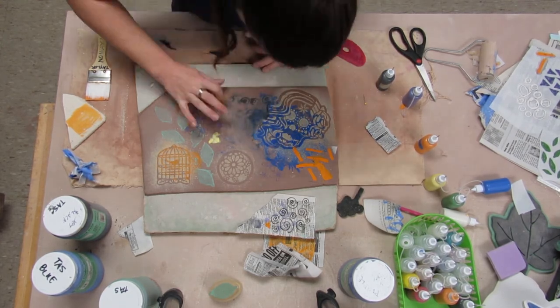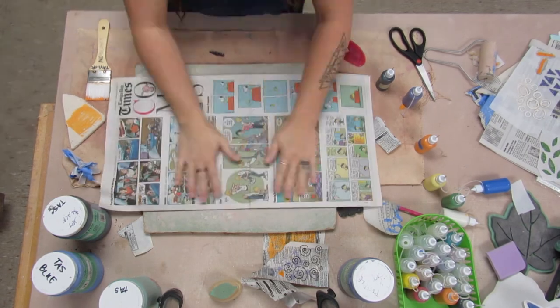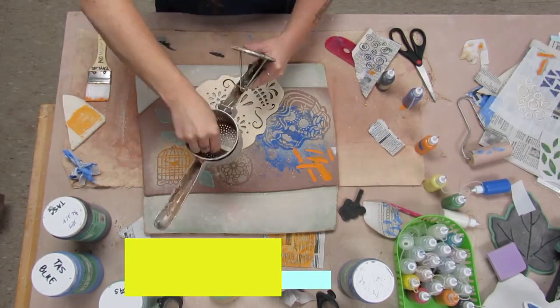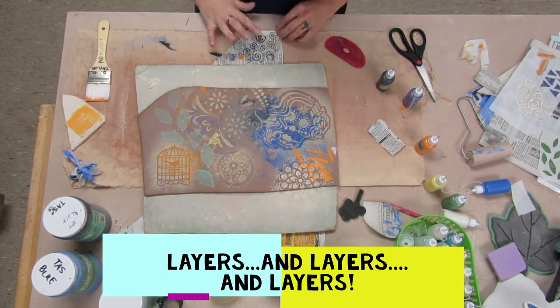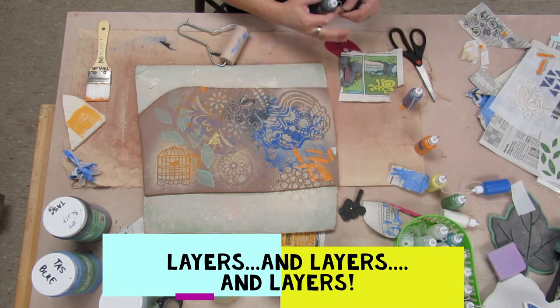I'm going to try to clean that big blob, smushy area there. I did that with the newspaper just to dry everything up a little bit. I'm just doing layers and layers of stuff all over the place.